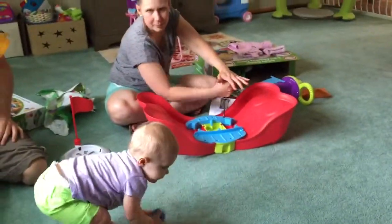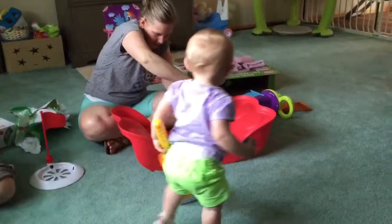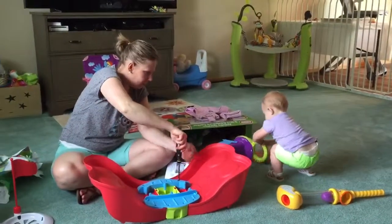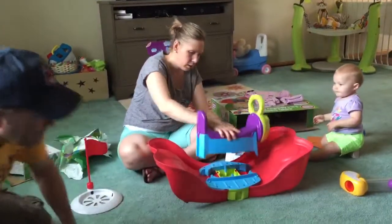That's an interesting form you have, Jaylee. I'm going to hit it one more time. Let me get it one more time. Where you going? Where you going? Mommy, put it together. Hang on, hang on. It goes...